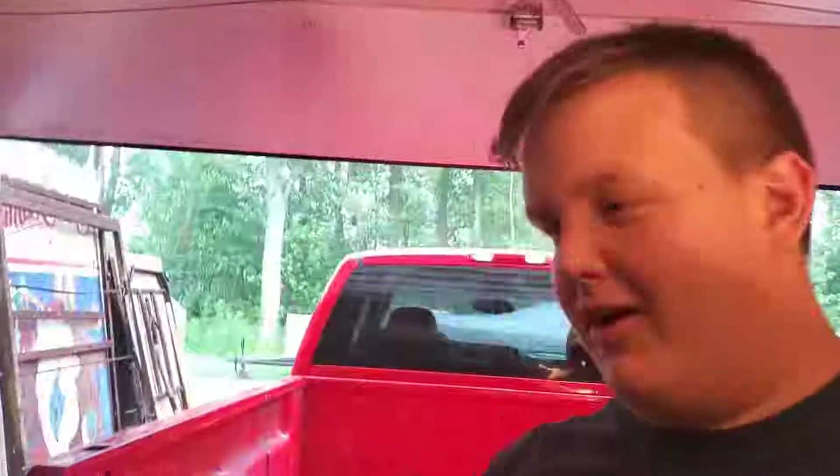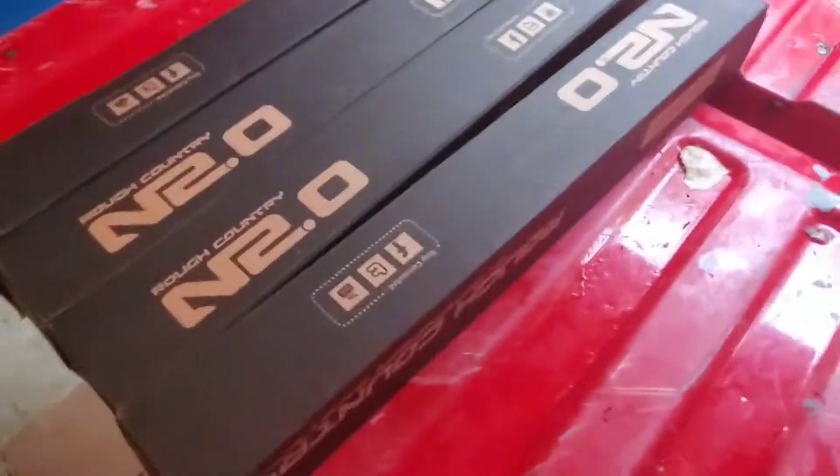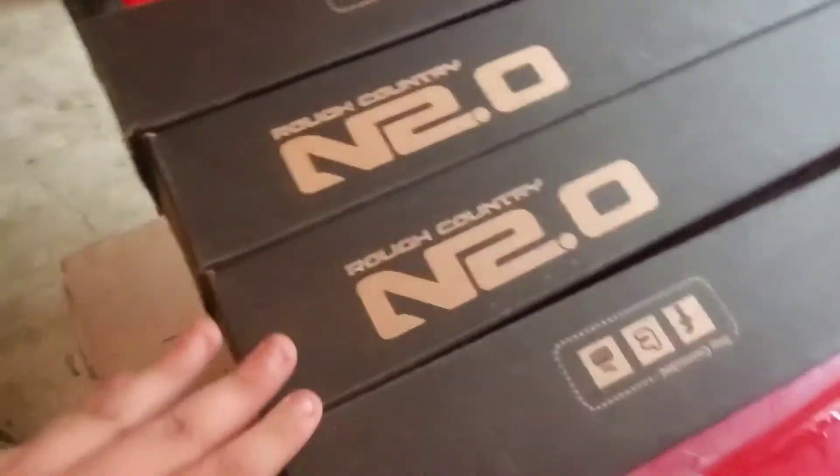Hey guys, what is up, this is Jacob. I'm back again with another video. Today we've got a little bit of rain behind us, should be a little bit fun. Like I said, I mentioned we might be putting shocks, rims and tires on, but that didn't happen. Rough Country came in clutch with two-day shipping when you buy straight from their store. We got Dad here and here they are — we got the shocks.